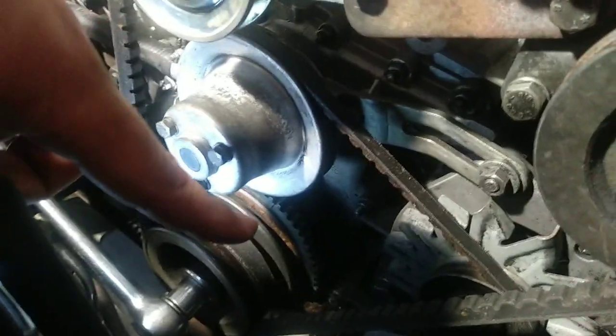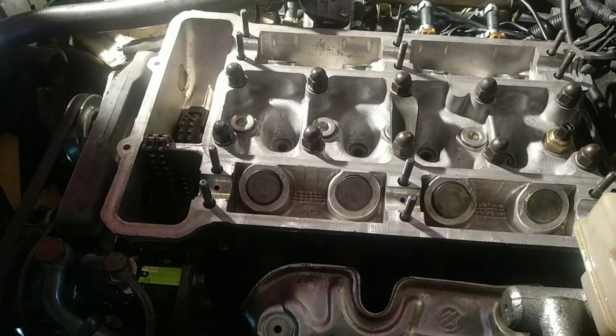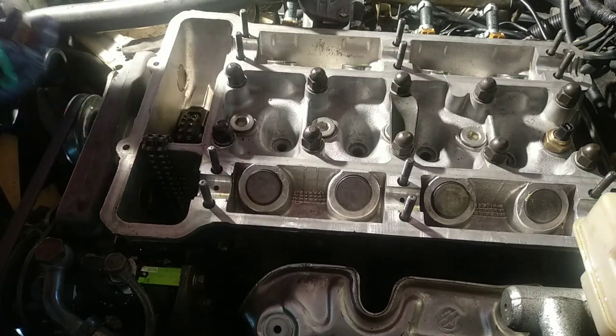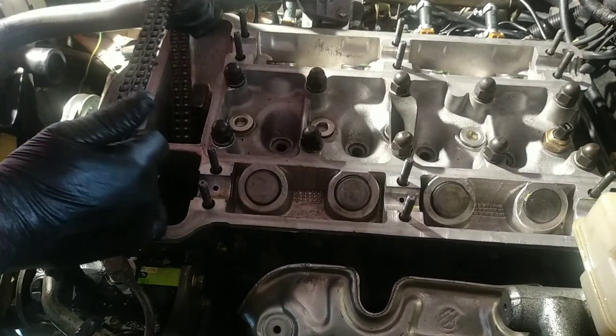Now, what happens when you forgot to put your chain when assembling the engine head? You had to fish it with a wire — it was a struggle, but it works. The chain is complete, locked, and closed.